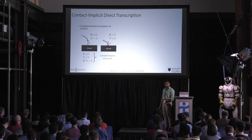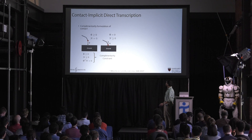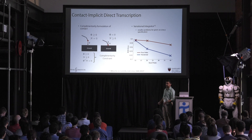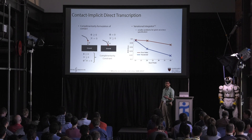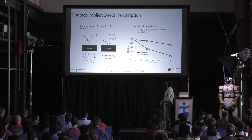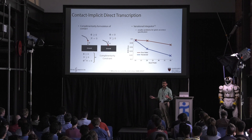For the contact, we use a complementarity formulation of contact, which many of you might be familiar with. To put it all together as an optimization, we use a recent variational integrator. The idea is you can do higher-order discretizations of both the robot and the contact dynamics beyond the first order that Stuart and Trinkle did a while back. That gives you higher accuracy for the same problem size, which is really important given the big robot model and these high-frequency samples.